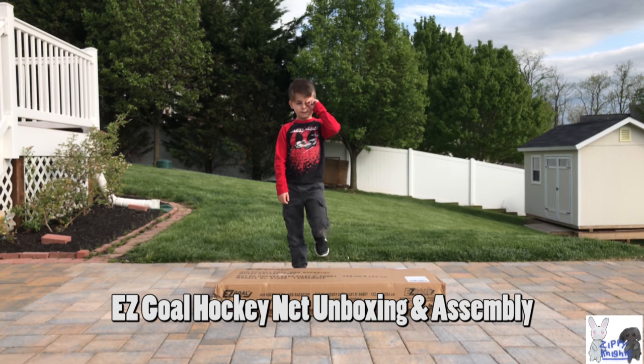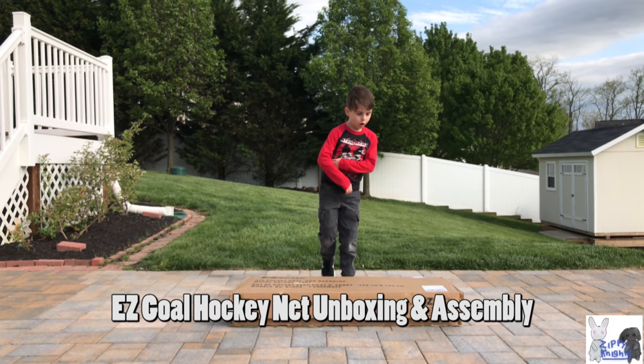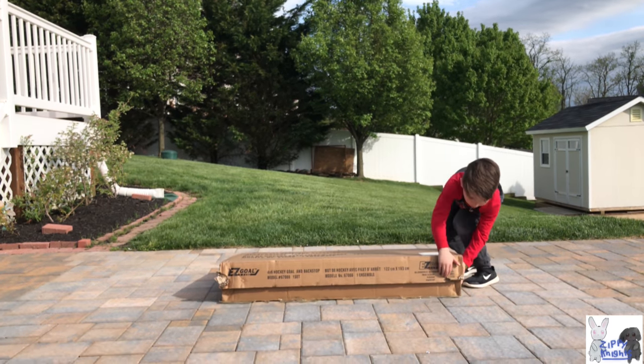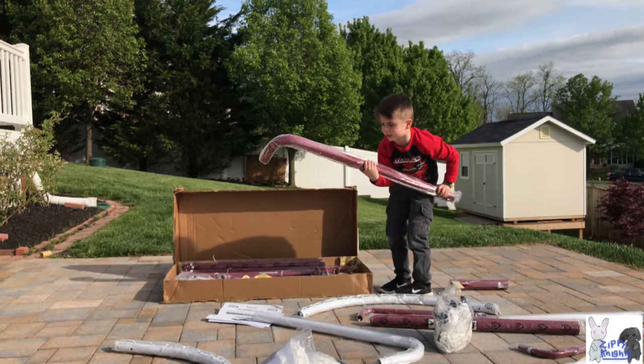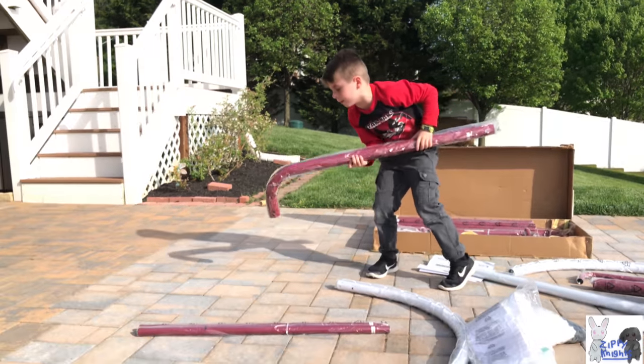Hey guys, it's Kalo from Zippy Nights and today we are going to be unboxing our hockey net. This thing is heavy — it's going to break me.